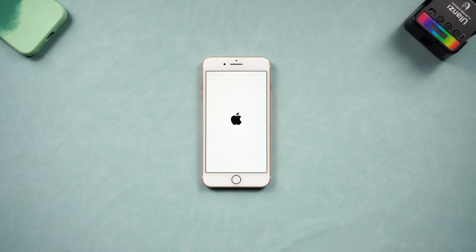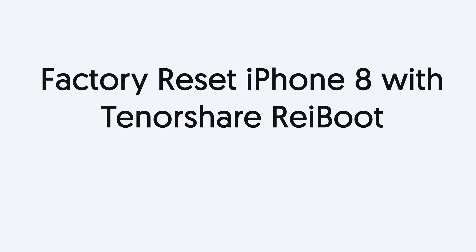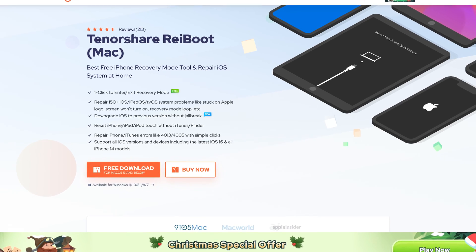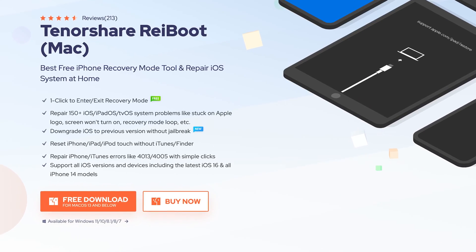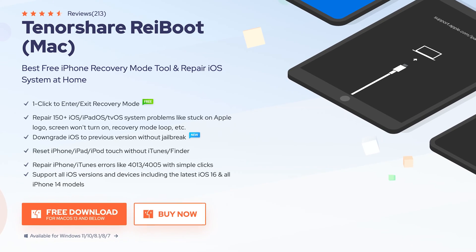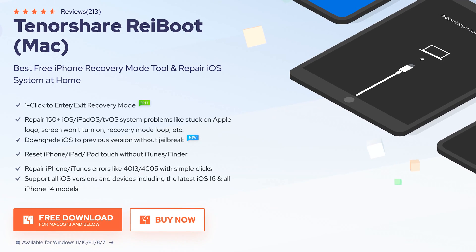Next I will show you how to factory reset iPhone 8. Factory reset iPhone with Tenorshare Reiboot — this is an iOS device repair tool. It can fix more than 150 iOS issues and also has a factory reset feature. Check out the download link in the description and download it.